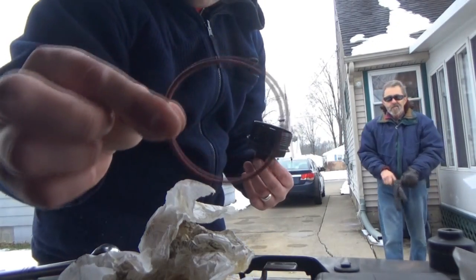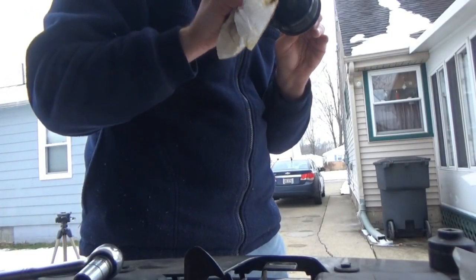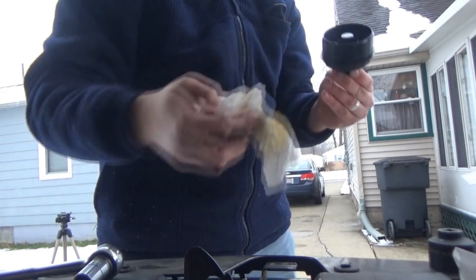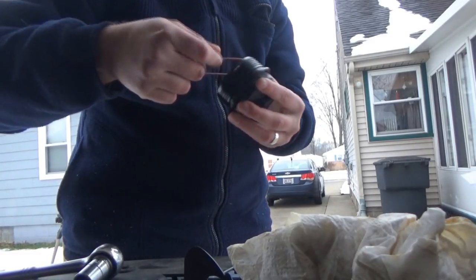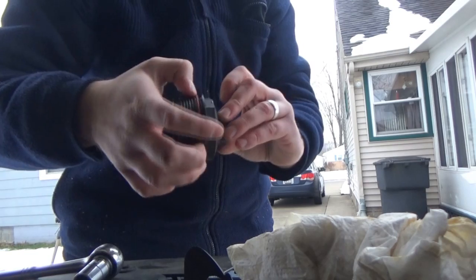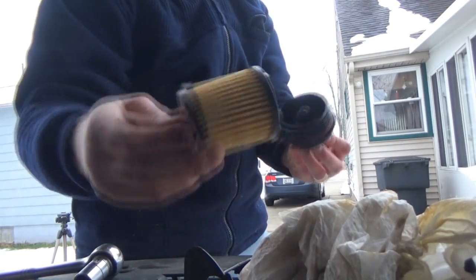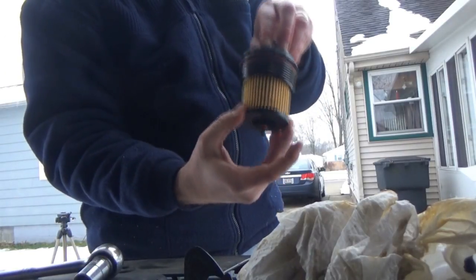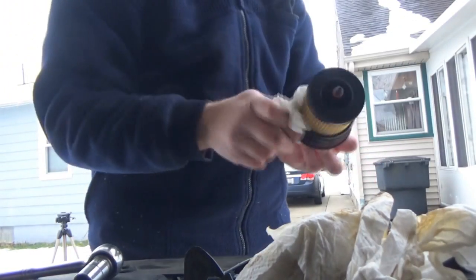Very important to put the new seal on this. First you want to wipe it down, then you want to put your new seal on — very important even though the other seal wasn't that old. You always want to use the new one and make sure it lines up all the way to the top where that last groove is. Then you can take your new filter.